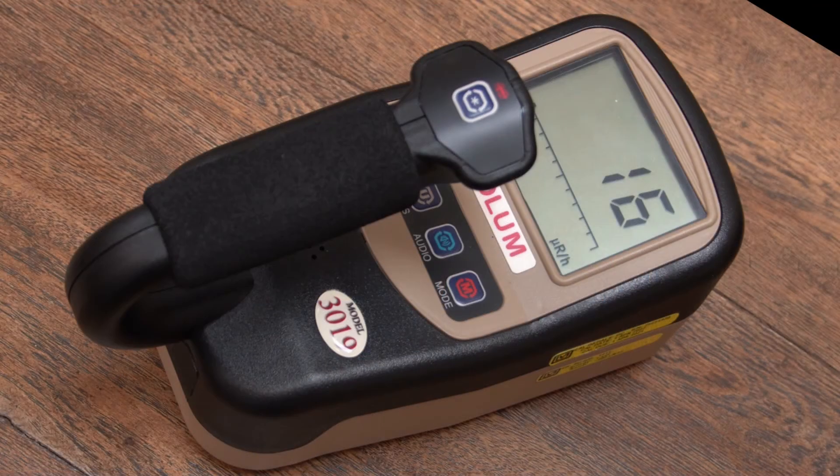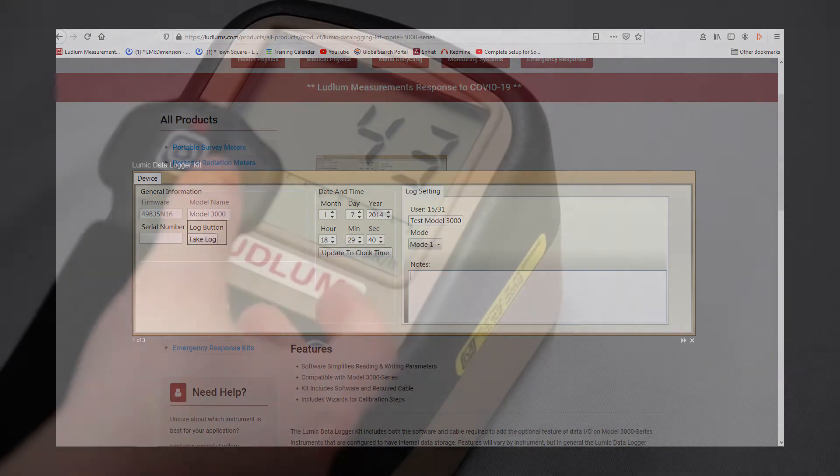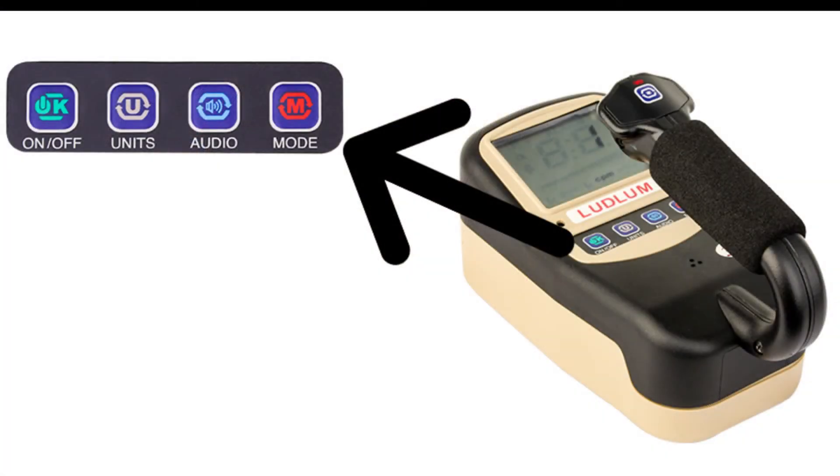The Model 3019 has the ability to log measurements to memory for later download. The optional Ludlum Lumic data log software is needed to download this memory. The unit can log up to 1,000 measurements.